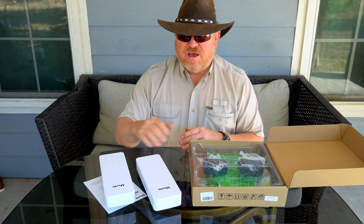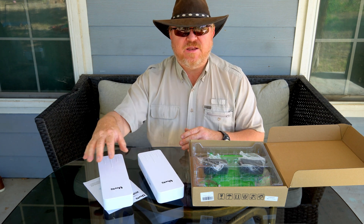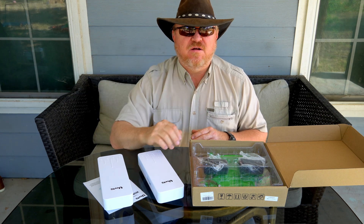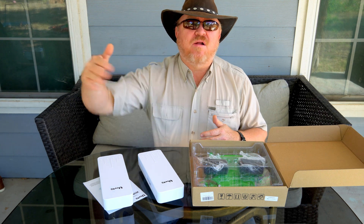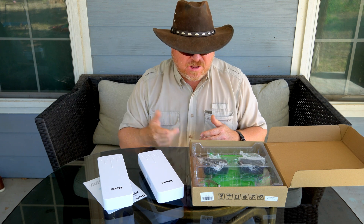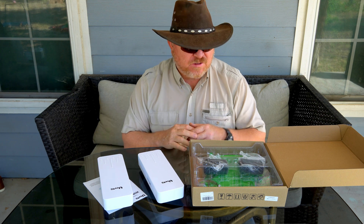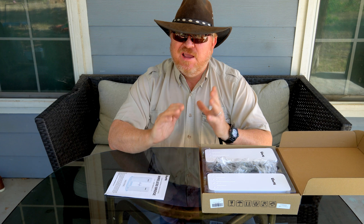So if you need internet a long ways beyond the range of Wi-Fi — say three or four hundred yards away — then this is a wireless point-to-point bridge to get that Wi-Fi all the way over there. It's essentially the same as if you ran a wire all the way there. It sends the signal all the way over there and can be quite useful in situations where you want Wi-Fi a long ways away.